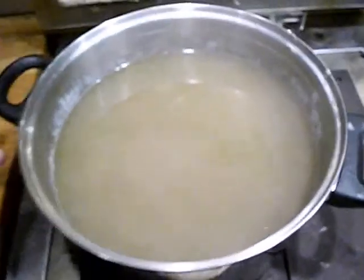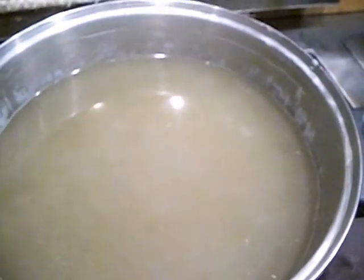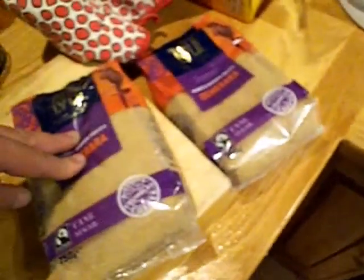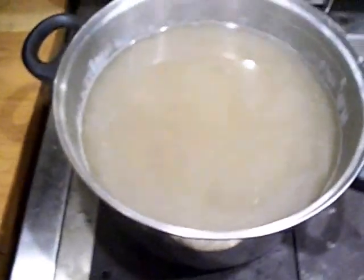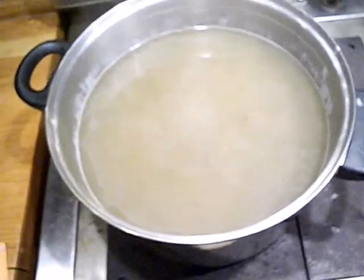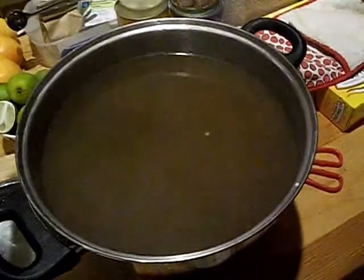I'm just waiting for it to come up to the boil. I've got 25 grams of cream of tartar — each one's 5 grams, so that's 5 of them. I have a kilo of brown sugar as the recipe says. I'm just going to bung that in, mix it up and give it a bit of a stir, then I've got to let it cool down before I do the yeast and shove it into demijohns. So I've added the sugar and cream of tartar and I'm going to leave that overnight to cool down.